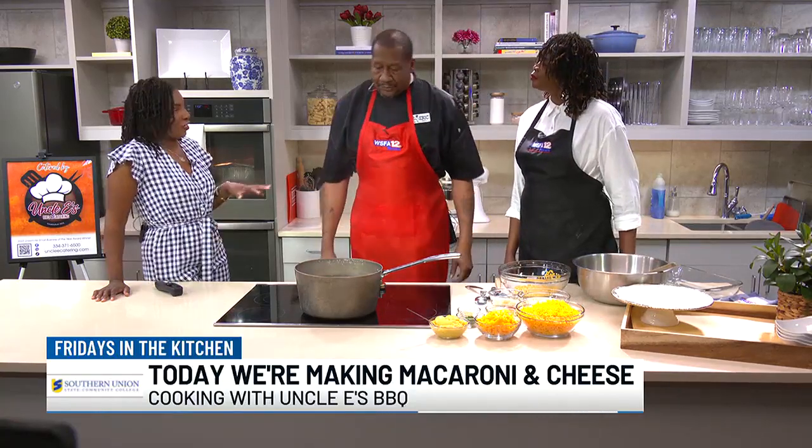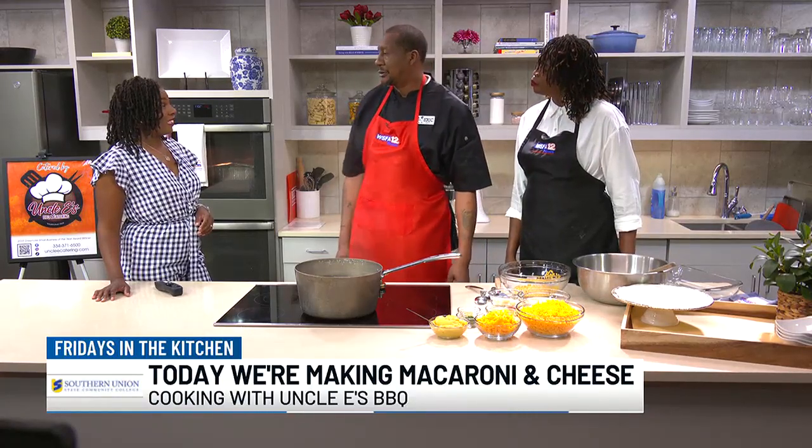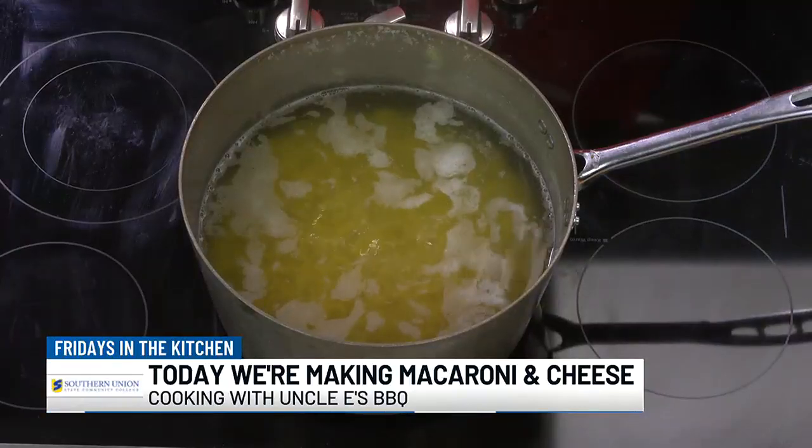How long have you been cooking before you officially got into business? For probably about 30 years. I cooked in the military, and then got out into the private sector. So me and my wife started this.